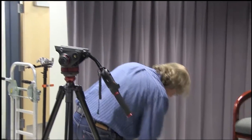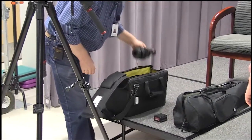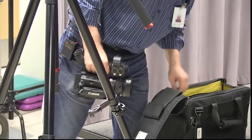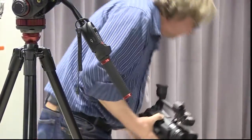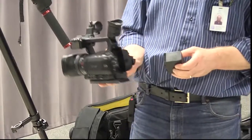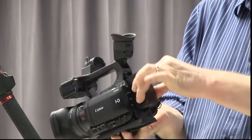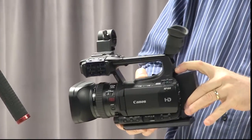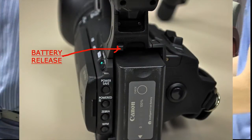Now onto the camera. This is a Canon 100 — a very good camera that does a lot on its own. The first thing we want to do is put the battery on. It goes into the back — you hug the top and go straight down, and it locks right in. To remove it, push the release up and out.